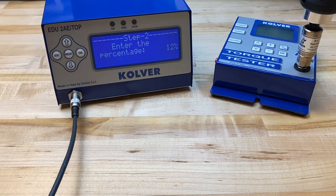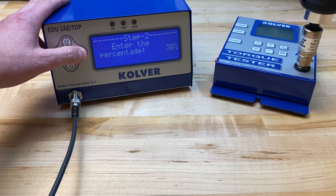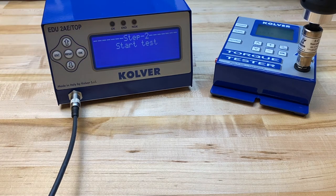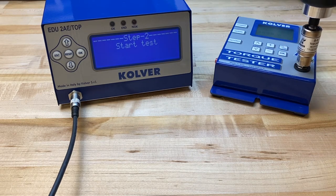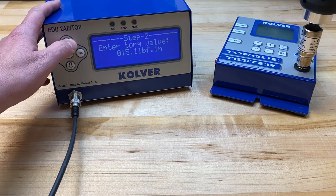Moving on to step two, I will input the maximum percentage. What I'm going to do is go 10 percentage points above my target torque of 20%, and this is going to allow me to teach the controller a representation of the numeric value above the target torque. We're just building a window so the system can understand how to represent that value correctly. I'm going to do a series of rundowns. What I'm finding for a torque reading is about 23 inch-pounds. I'm going to click OK and enter that value.